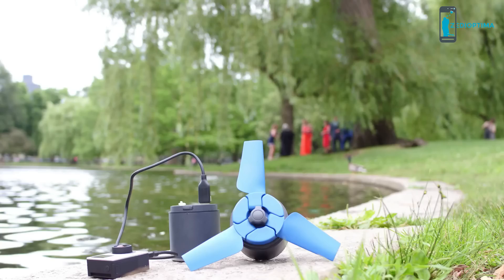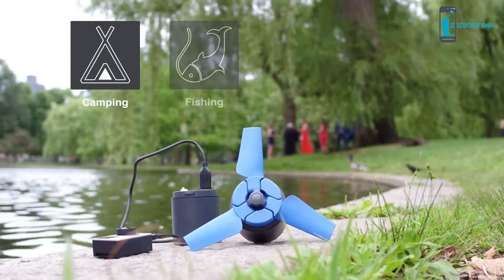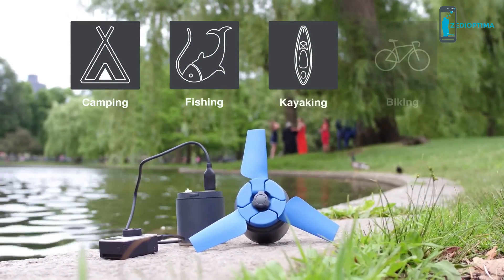It fits perfectly into any size backpack. It's ideal for use while you enjoy camping, fishing, kayaking, biking, or any other outdoor activities.